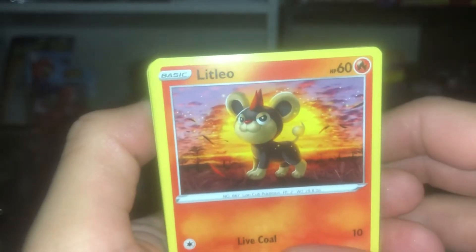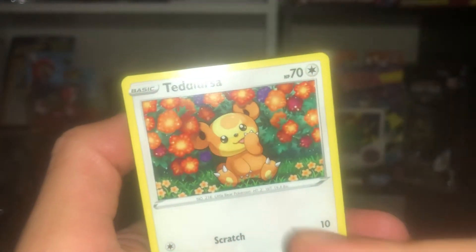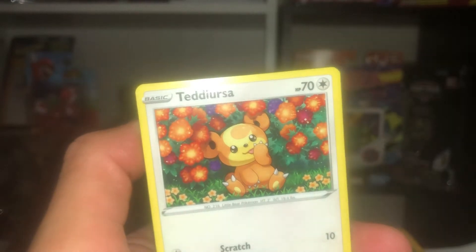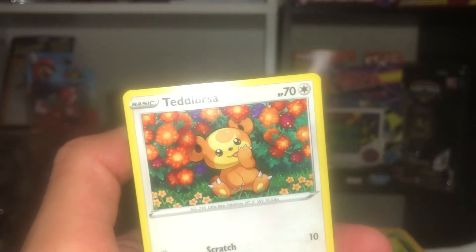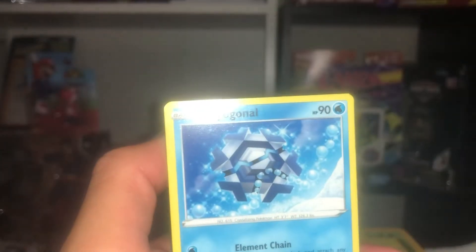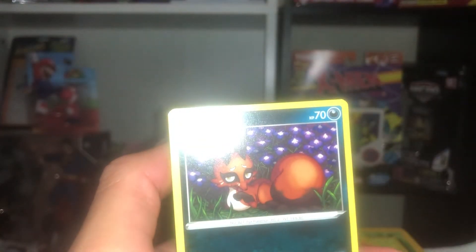Okay, so we get Lotad — I remember this one, it's from Ruby and Sapphire. Love that. Teddiursa — he's from Gold, Silver, and Crystal. I always wanted to get this teddy bear but you'd have to beat the game. I think from Pokemon Silver you get him way at the very end, around Victory Road. I always wanted to get him at the beginning of the game. Cryogonal — I don't know how you pronounce that. I think it's one of the newer ones.